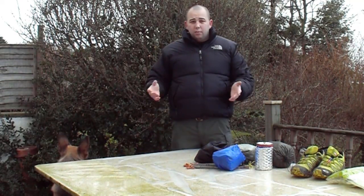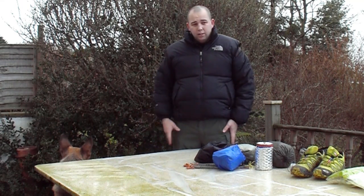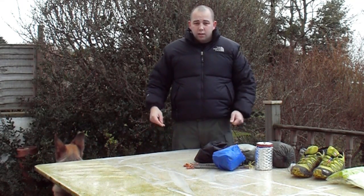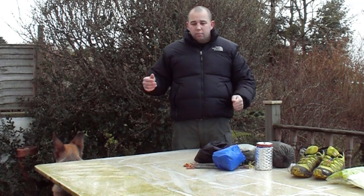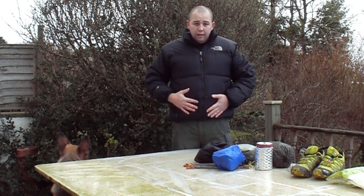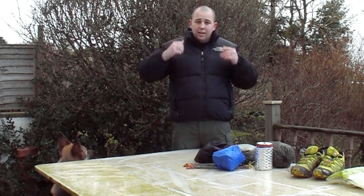Obviously trousers — depending on time of year I'll wear a thin pair or shorts in summer. In winter I'll thicken up; these are 5.11 trousers, the poly cotton ones, not the thick canvas cotton — and these are really great. So that's my clothing wear, which can be regulated with the buff and hat.